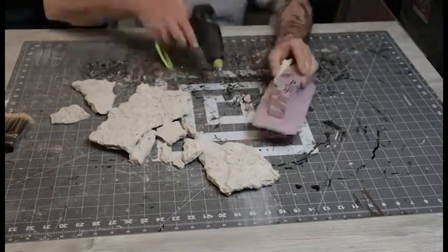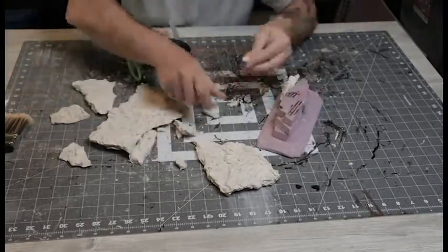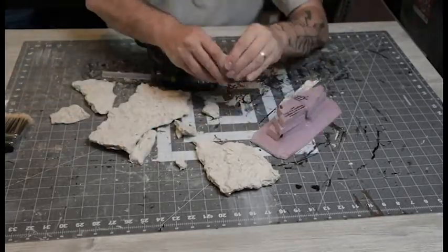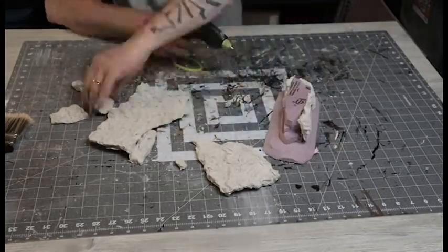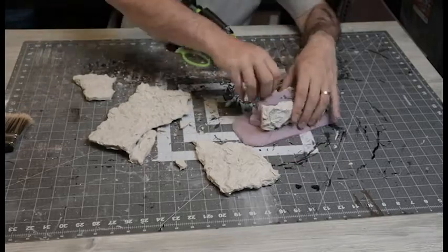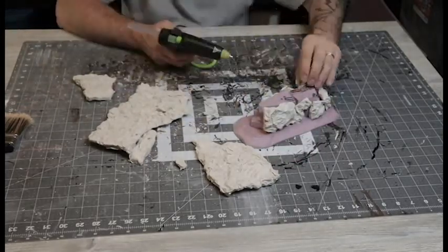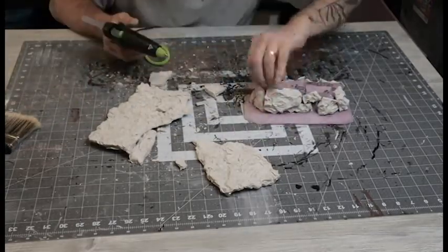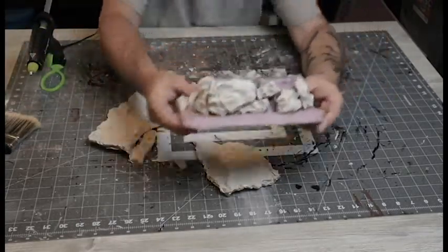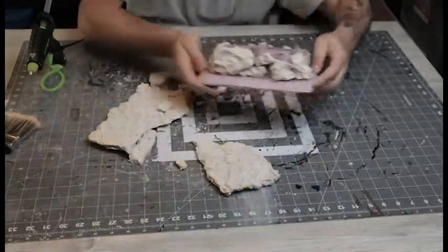I broke those plaster rocks up and glued them in until they pretty much covered the whole face of the piece. I probably could have turned them over, scored them, and fit them in better, but it's just a test piece so I wasn't being super careful. One thing I'll note — hot glue does not hold plaster very well at all. It'll hold it a little bit, but as soon as you bump it, it pops right off.